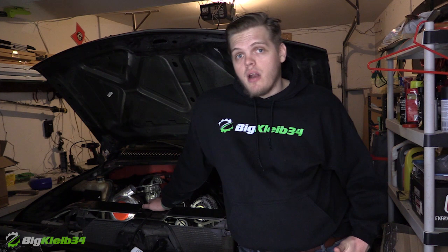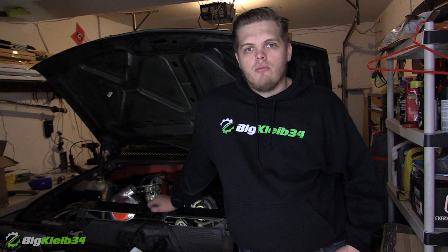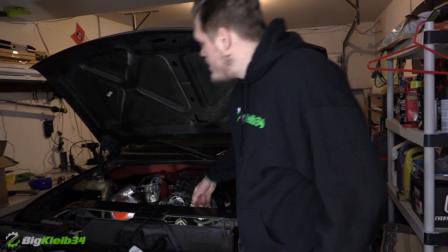Today we're talking about this truck — what I have into building it, what it would cost to have a shop build it, and what it would cost for you to maybe just buy something like this outright. If you guys appreciate the information and gain any kind of knowledge from it, I would very much appreciate your like. Let's just jump right into this little turbo over here.